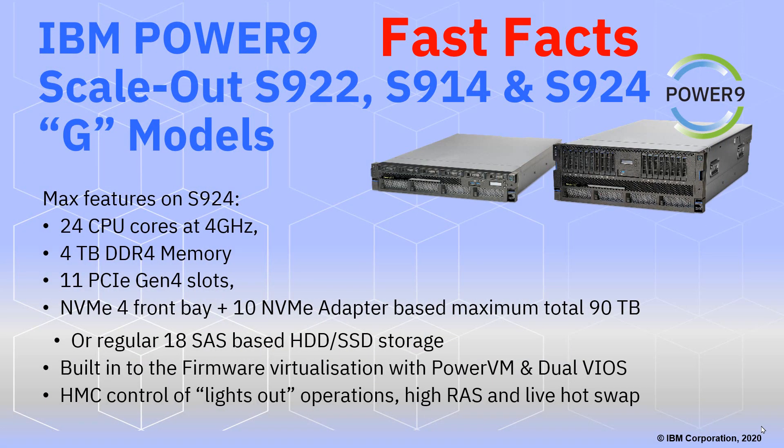That's my fast facts for the scale-out G models. Just a reminder of the maximum size in an S924: 24 CPU cores at 4 GHz, 4TB of DDR4 memory. All 11 adapter slots are now Gen 4. We have the new NVMe disks that can go in the front bays, plus NVMe adapters. We can also have the older regular 18 SAS disks — large spinning disks or solid-state drives — as storage inside the machine as an alternative. We have the built-in firmware virtualization PowerVM, dual VIO servers, and HMCs that control lights-out operations, high reliability, and live swap-out.